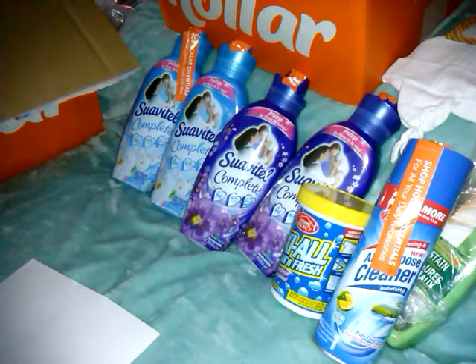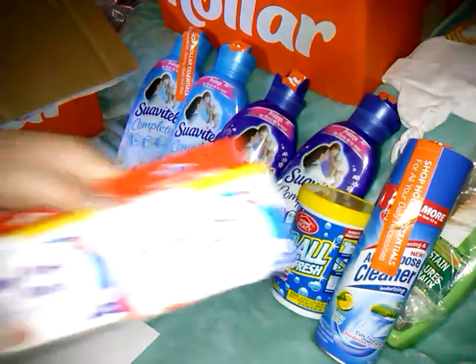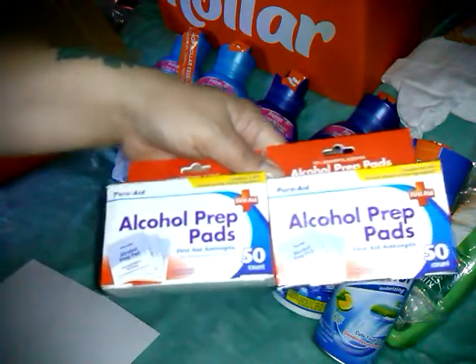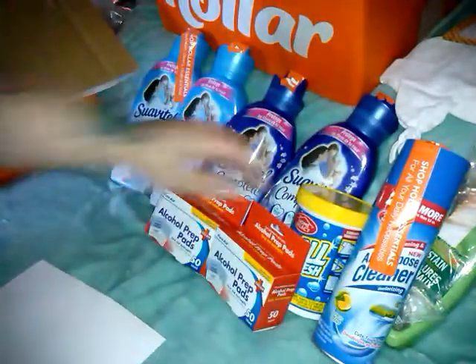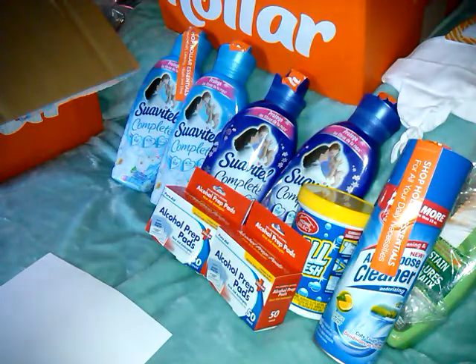I picked these up because I have piercings and my son has his ear pierced, and I just like to have them on hand — they're easy. The 50 alcohol prep pads, 50 count, were 99 cents a box. I grabbed two boxes of those — they're good to have on hand.